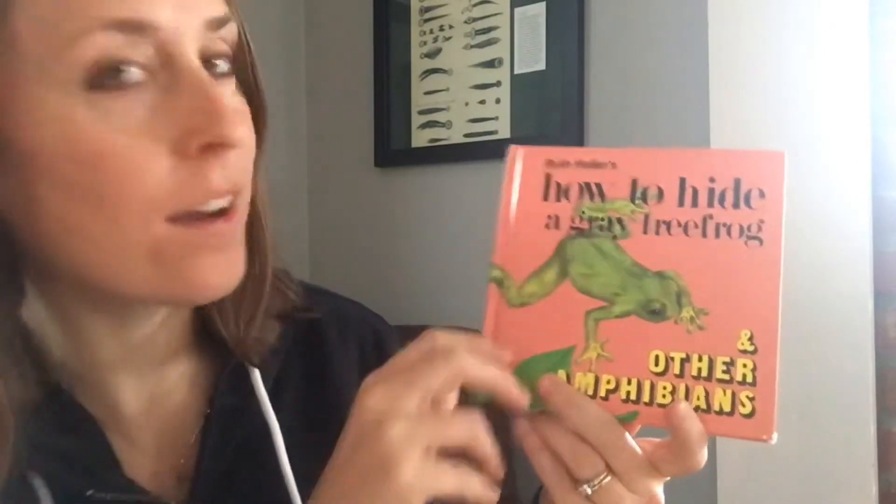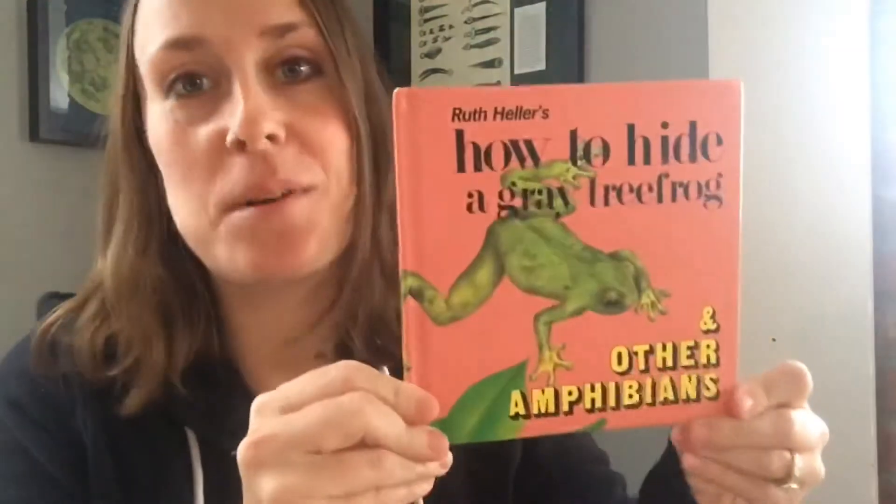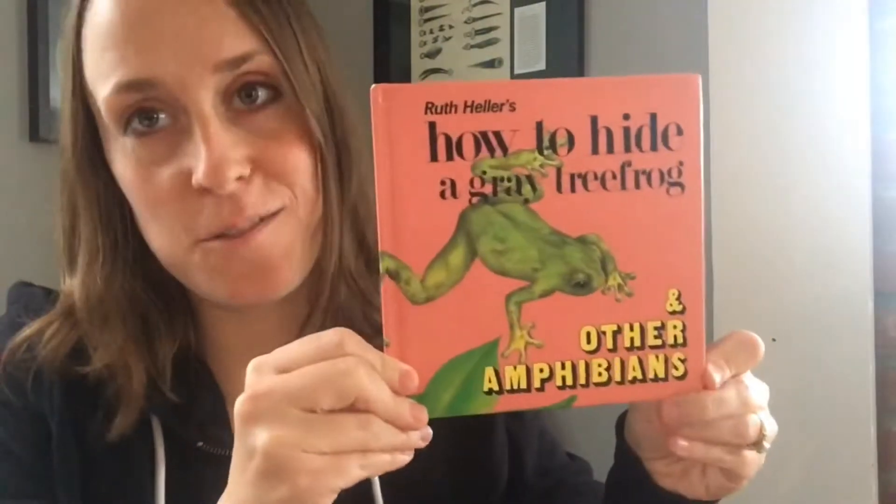Hi, this book is called 'How to Hide a Gray Tree Frog and Other Amphibians.' Something special about this book is that it was a gift from my aunt a long time ago.